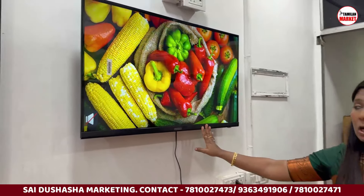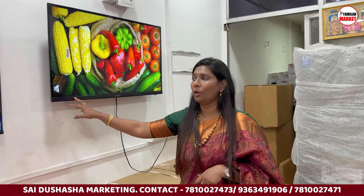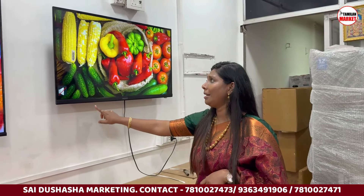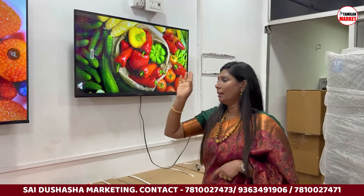For 50-inch, there are 4 models including a frame model with voice remote, a frameless TV with edge-to-edge panel and cinematic viewing experience, and 15-watt speakers. The 50-inch starting rate is Rs. 10,300, with a discount bringing it to Rs. 10,750.